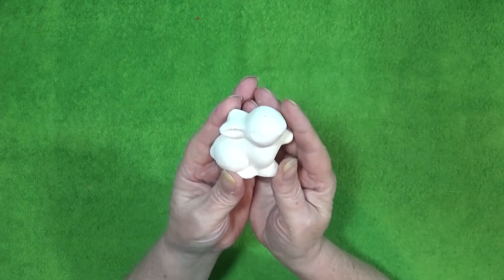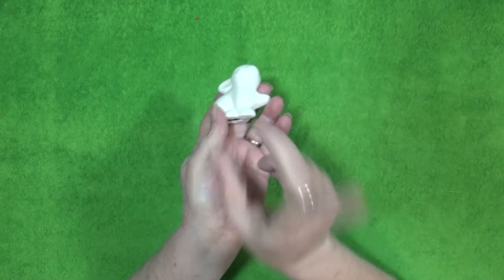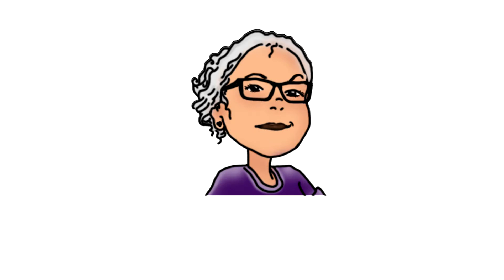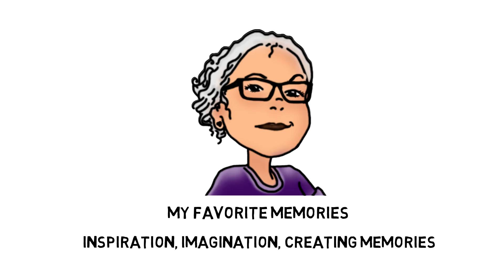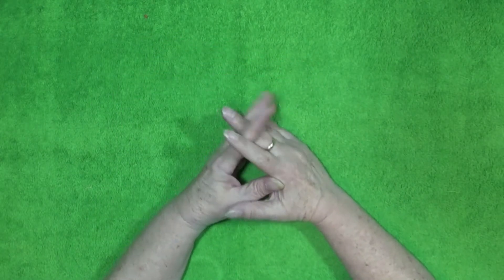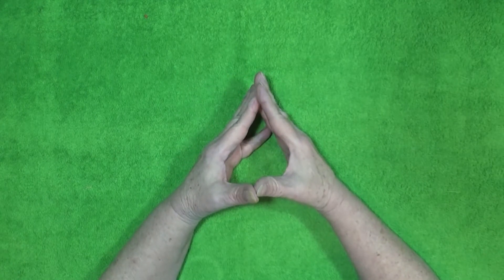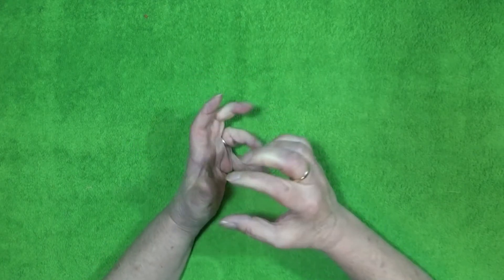What do you call two bunnies racing down the road? Stay tuned. Hi guys, welcome to the craft table! Today I am doing another little DIY to put on my front porch. It is called the Curious Bunny Flower Pot Spring Decor.